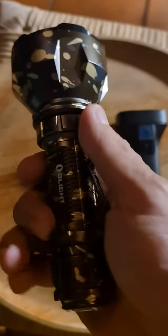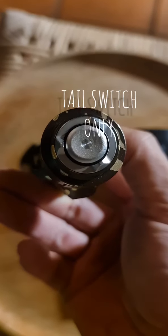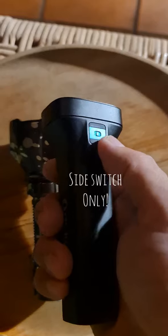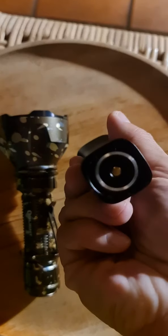The Warrior X Turbo has no side switches — there's only the tail switch available with two modes. The Archer only has the side switch with three brightness modes and no tail switch.